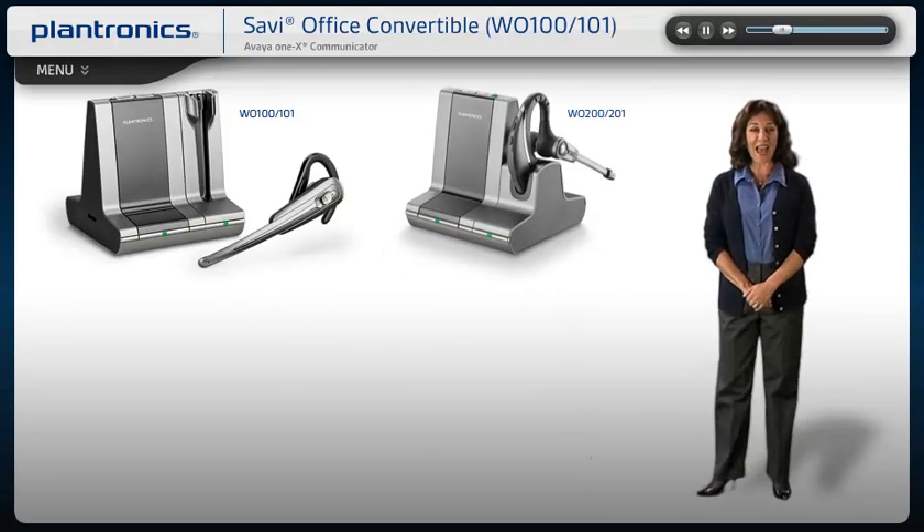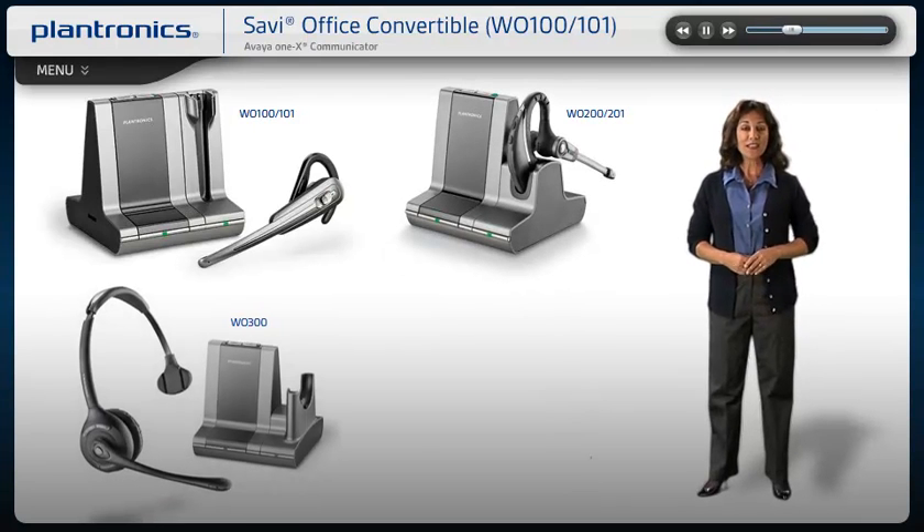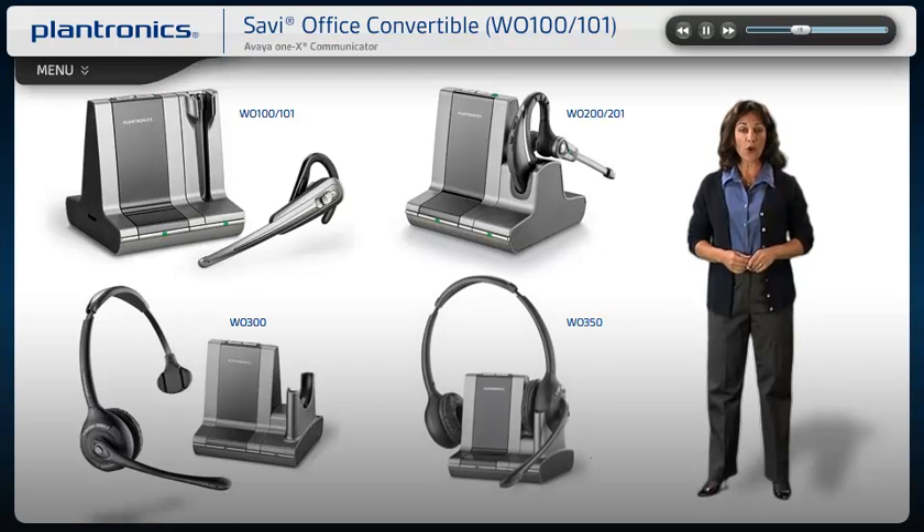Welcome to the Plantronics Savvy Office Setup Guide. Today we will cover installing, wearing, and using your new headset system.